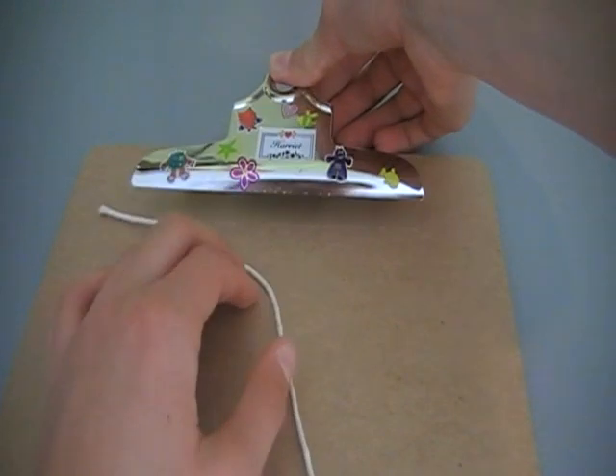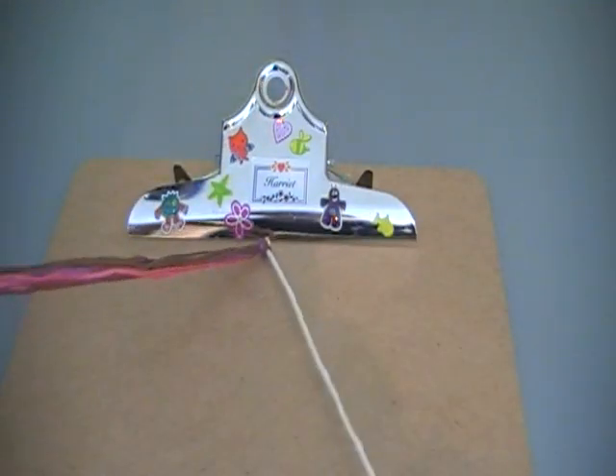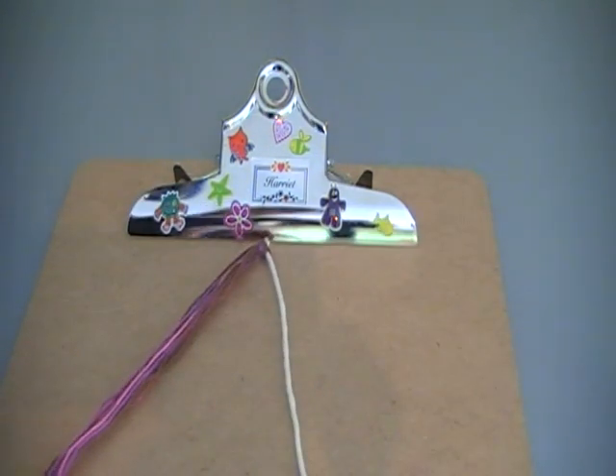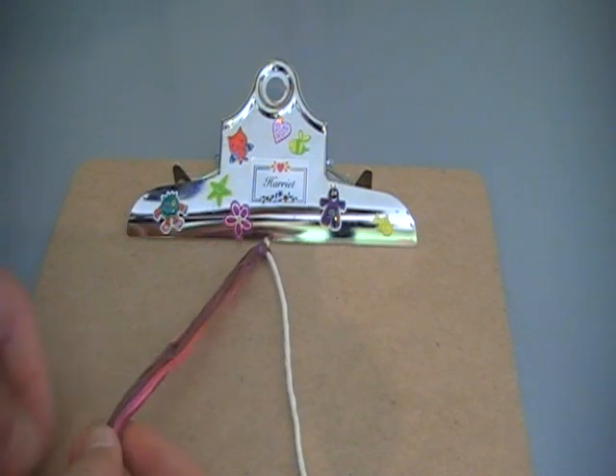Now onto the next part - this bracelet's really easy. So even if you're a beginner, you'll find this easy to do.